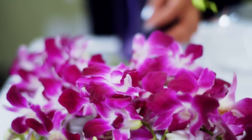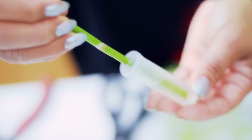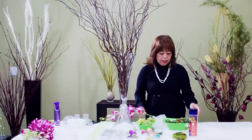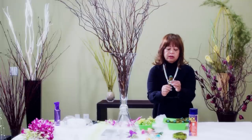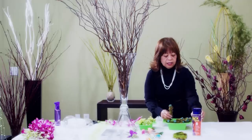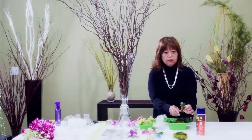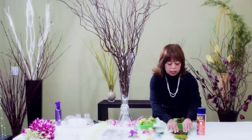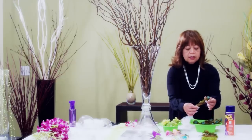I have here some dendrobium orchids in clear vials. What I did to make them look more natural is I'm using some green floral tubes and I sprayed them with Tack 1000. What you normally do is when you spray it, leave it for about 60 seconds and then roll it on the moss. And this is what I created.